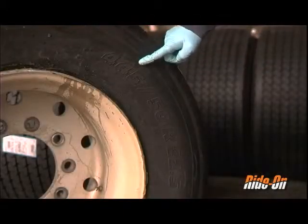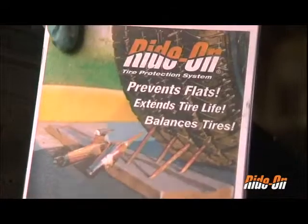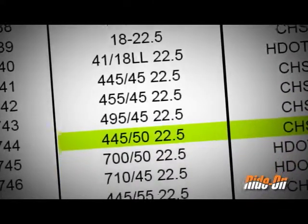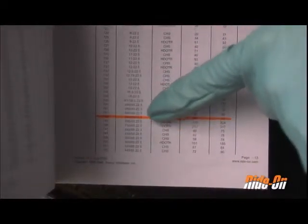Make a note of the three numbers on the side of the tire that denote the tire's size. To find the correct dose, open the Dosage Calculator and Installation Guide or reference Ride On's website. Use the last number in the tire sequence — in this case 22.5 — to locate all the 22.5 inch tires. Use the remaining two numbers to find the exact tire match and the corresponding dosage.